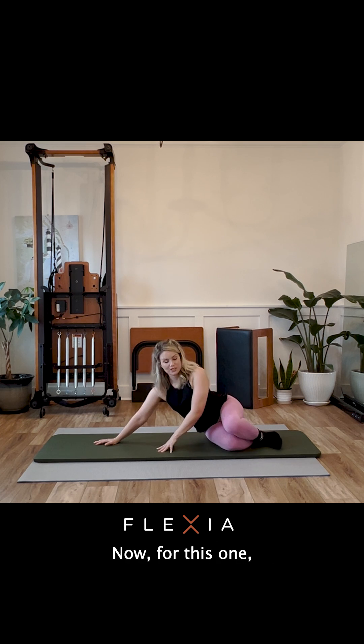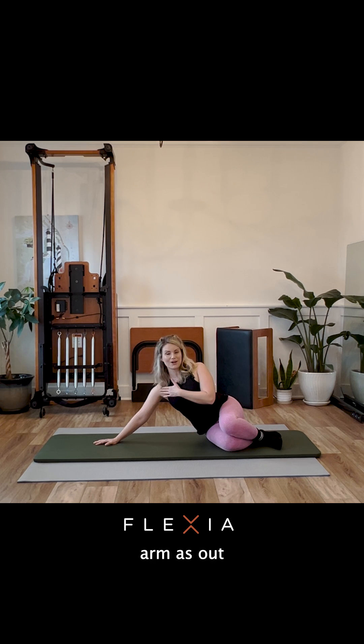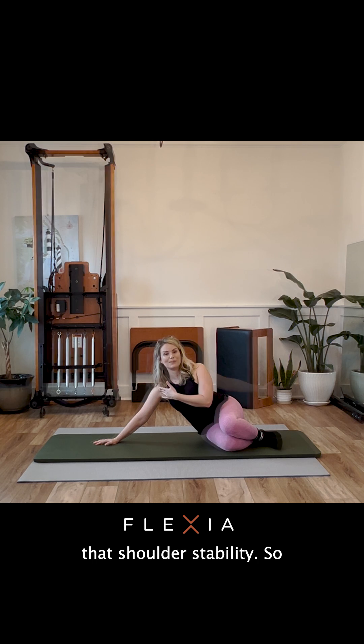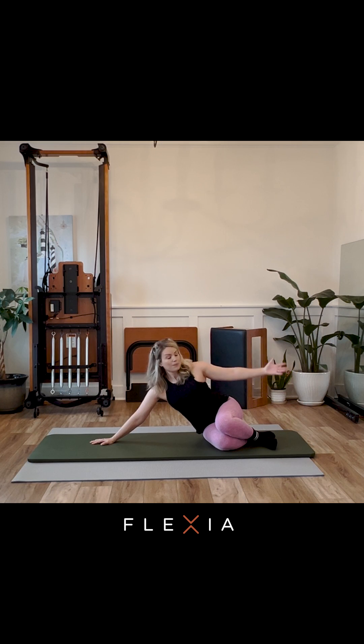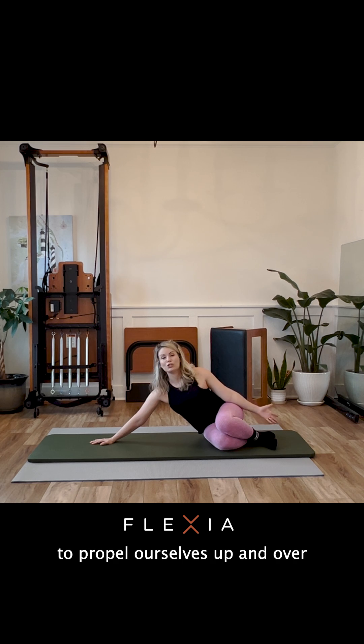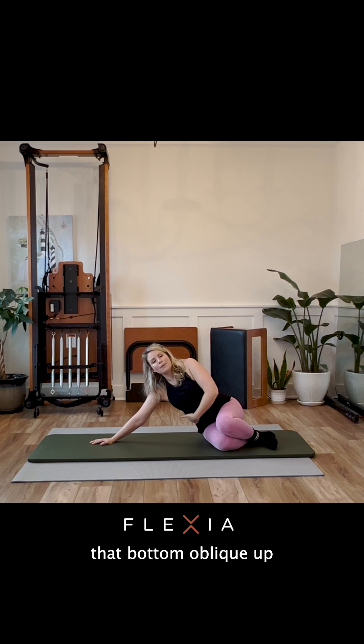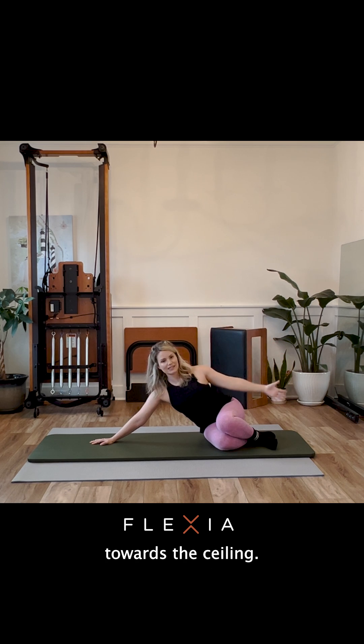For this one, you want to scoot your sit bones as close to your heels as possible, and reach that bottom arm out as far as you can while maintaining shoulder stability. Bring that top arm towards your heels, and shoot yourself up and over so that your shoulders are in alignment, lifting that bottom oblique up towards the ceiling.